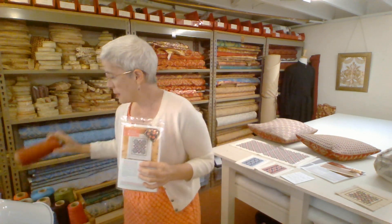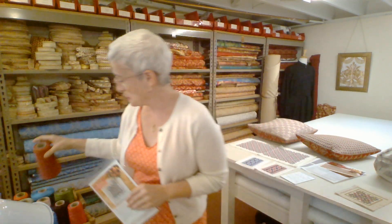I buy DMC on 2000-meter cones, and I noticed the floss on the cones is just a little different from what's in the little hanks — it's got a bit more sheen, and you don't get those kinks from the hank. My 10-year-old daughter and I sit and wind off yards of floss at a time when we're making kits. That's what's in a bit kit.